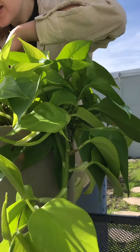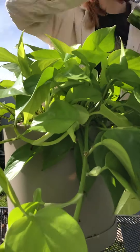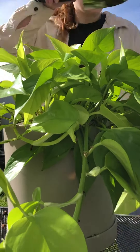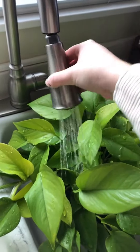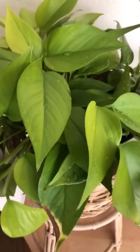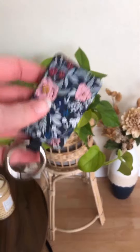Once your plant is freed, you can go ahead and put that in your new pot and fill in the sides with the rest of your soil mixture. Your final step is going to be watering your plant to settle all the soil. And this is the final product. Make sure you grab a bagnet for the ultimate gardening helper.